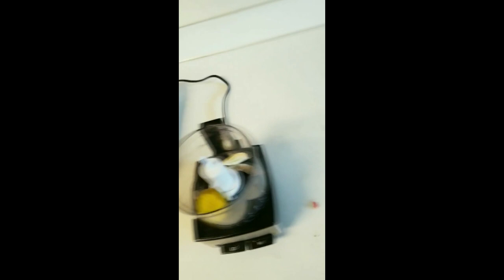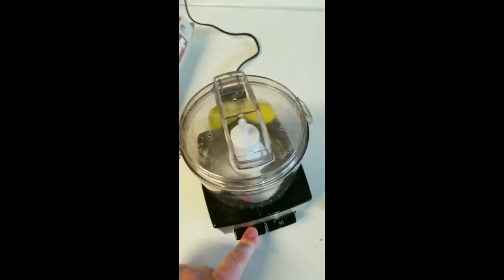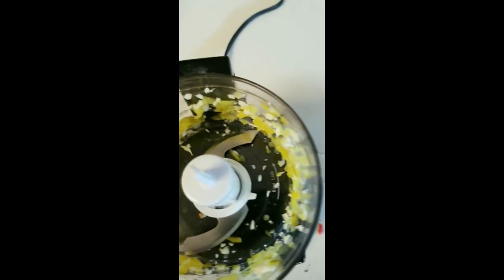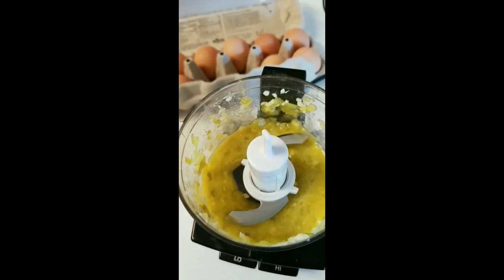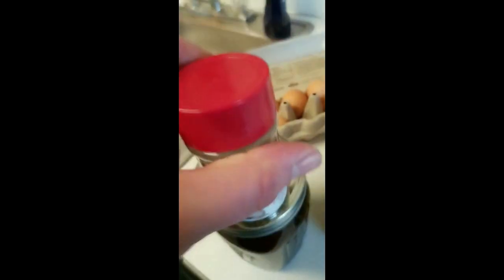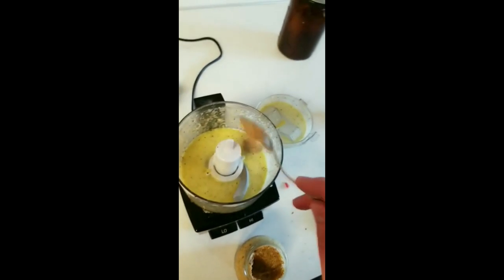That is a badass clove right there — that was one. Next up, egg yolk only. Put the lid back on, do your thing. Next up, we're going to add a little bit of neutrally flavored oil — this is grapeseed oil. Add a little salt, add a little pepper. And next up — Grey Poupon mustard. We're going to take ourselves just a little schlackadilly of that and add to the fun.